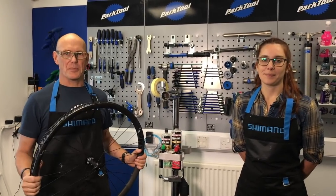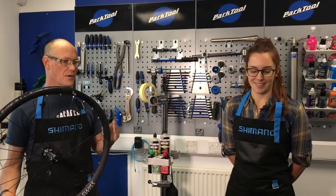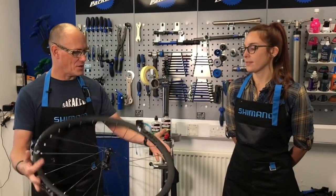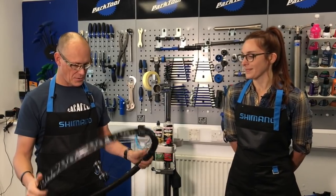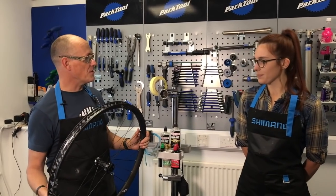Hi, I'm Chips from Singletrack Magazine and this is Amanda. Hi. And we are going to show you how easy and simple it is to go tubeless. Amanda's not a convert yet. Not yet. And so it's my mission to dispel your fears.